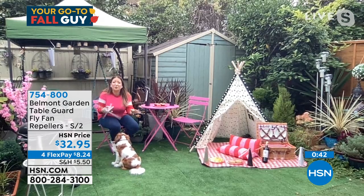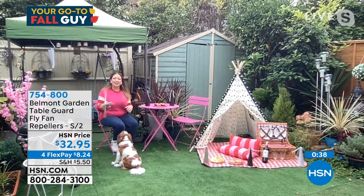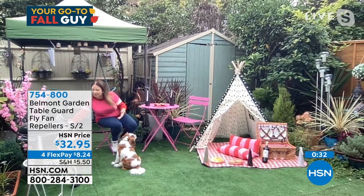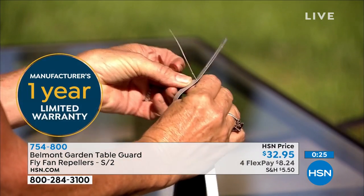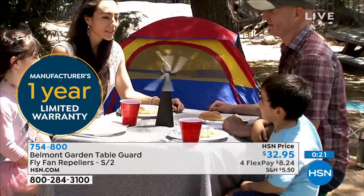No one wants flies on their food — it's the worst thing. These are the very latest way to deal with them, and they are literally silent. I'm holding it up to my earphones — you can't hear them; you can just see them repelling. I've hung two behind me and I've been out here a while setting up, and I've not had one meat bee, yellow jacket, or fly come near me, because they don't like these.